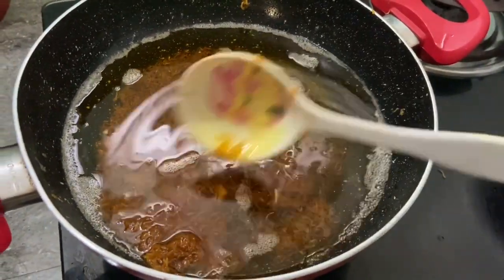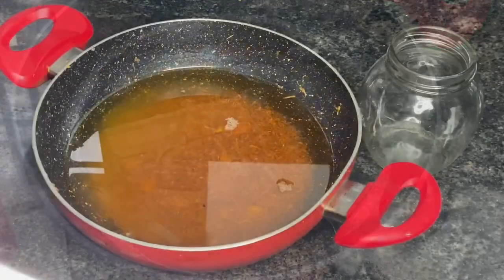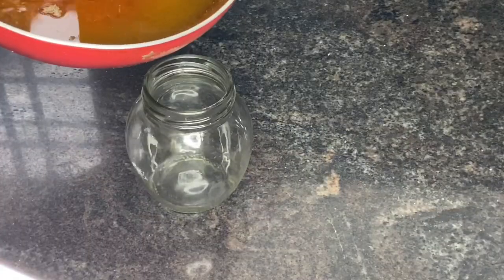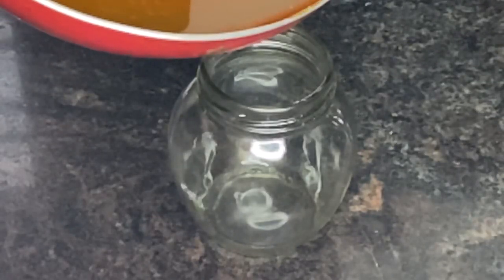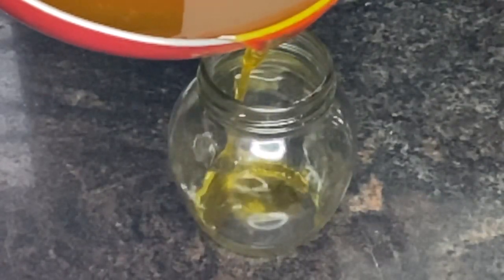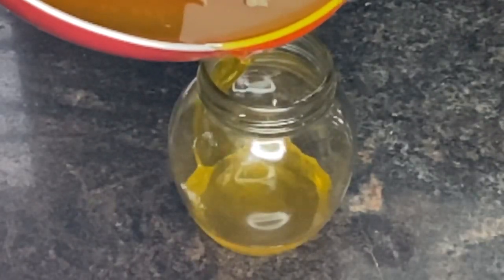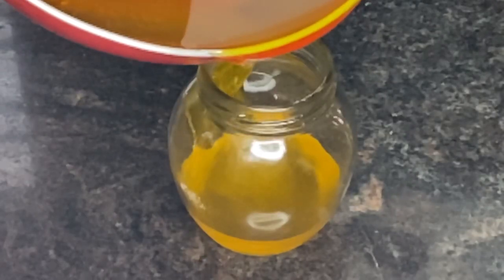Now we have a carrot and we will put it in the bottle. Then we will use the oil in the body.